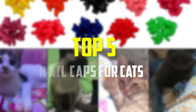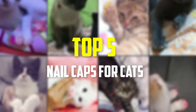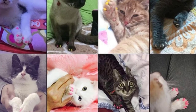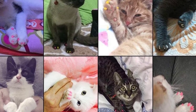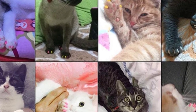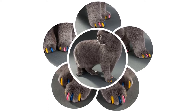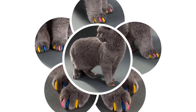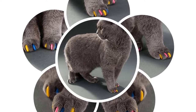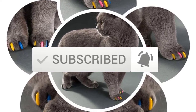Hey guys, in this video we're going to be checking out the top 5 best nail caps for cats that are available on the market for their true quality. I made this list based on my personal opinion and hours of research, and have listed them based on popularity, quality, price, durability, user opinions and more. If you want to see more information and the updated price, you can check out the description below, and also make sure to subscribe for more reviews. Let's get started.